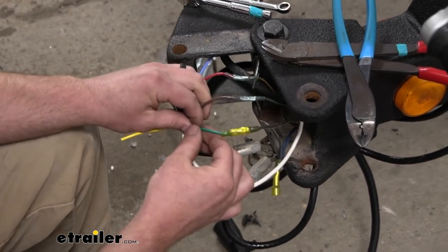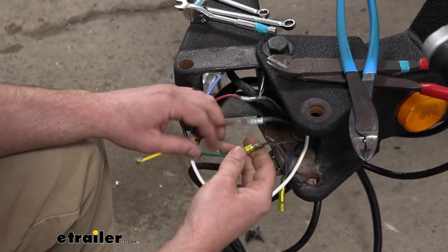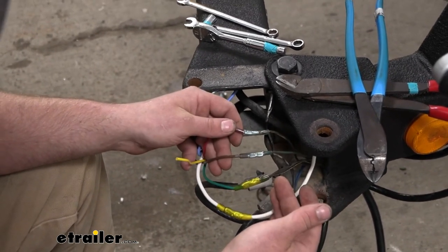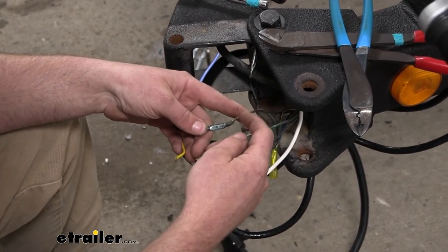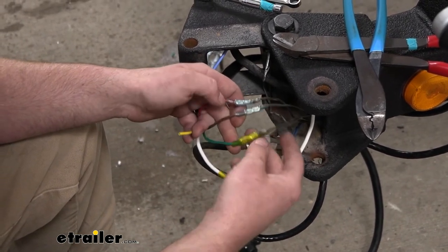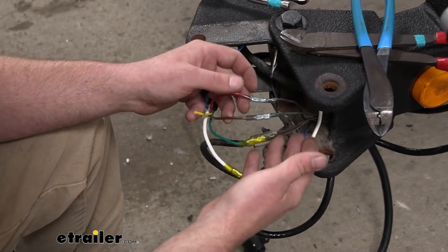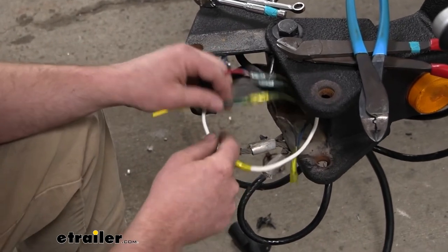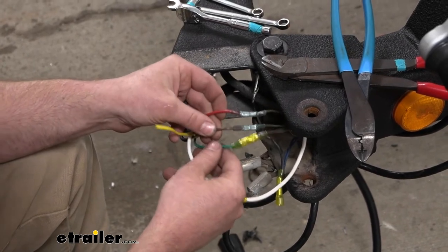The green wire from your seven-way is going to control your tail lights. Generally speaking, for a lot of trailers the trailer yellow is going to be your left turn, green is going to be your right turn, and brown is going to be your tail lights. But that's why it's important to write all this stuff down — that way you can keep track of it, because sometimes these colors can throw you off.